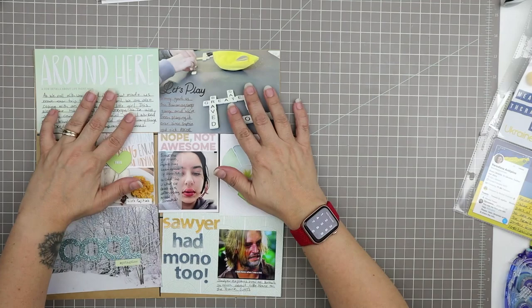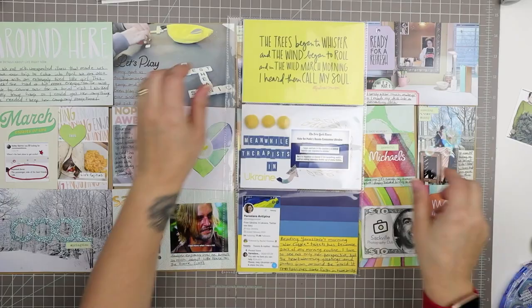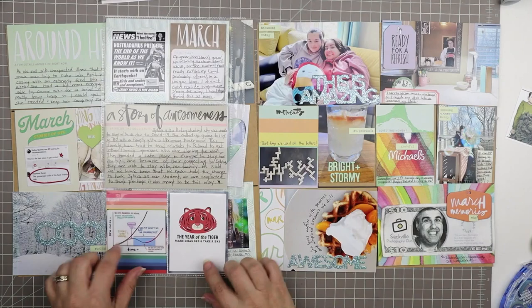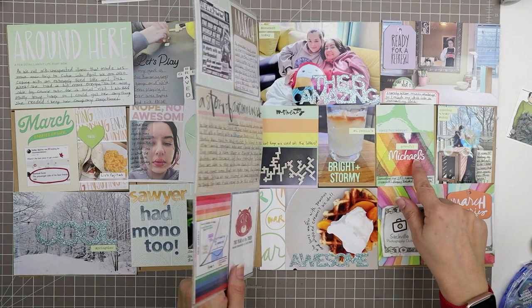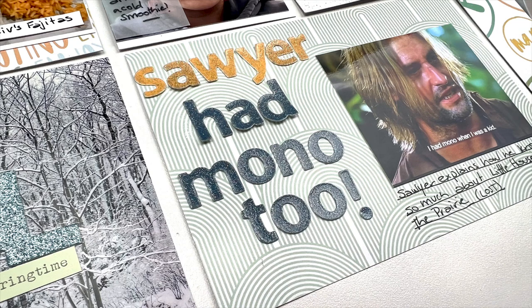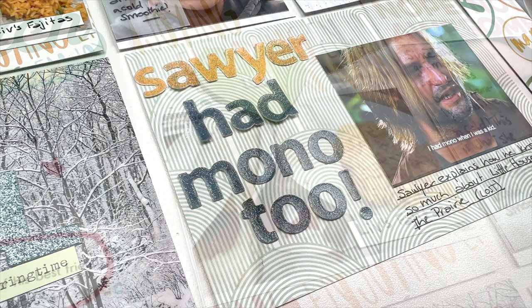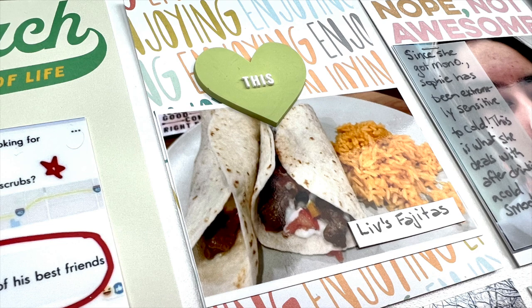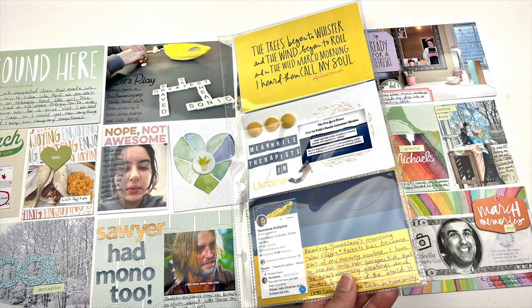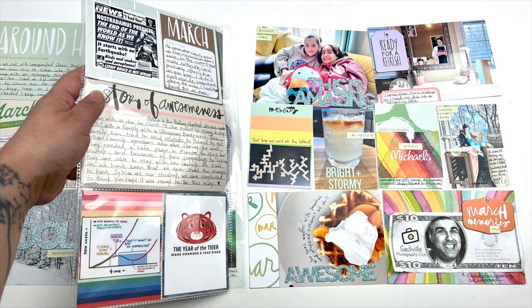Let's pull these pages together — there we go, this is how it all looks. I'll take some pictures before putting it in the album so there's no glare, so keep an eye out for those photos. I really love the color scheme. This one looks more pulled together than many of my pages. Believe it or not, the letter stickers didn't move when I put them in the pocket. It's the mint green that really pulls it all together.